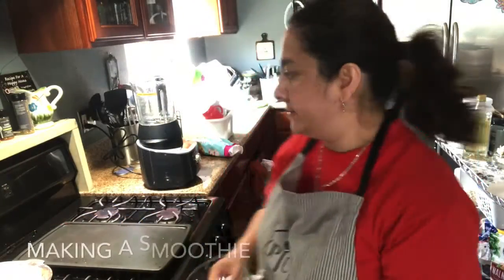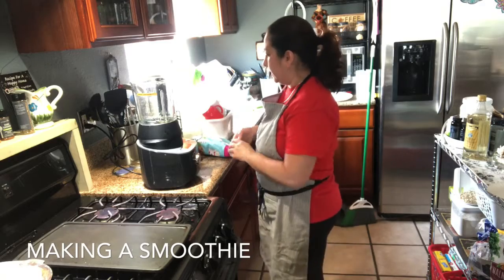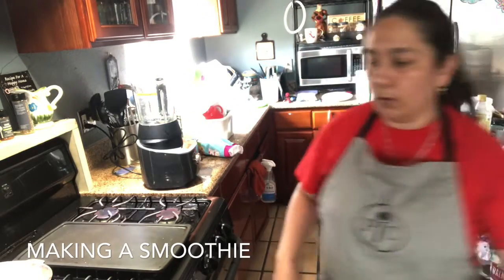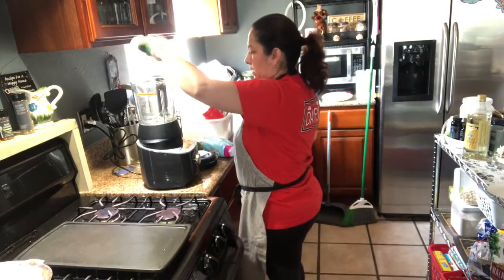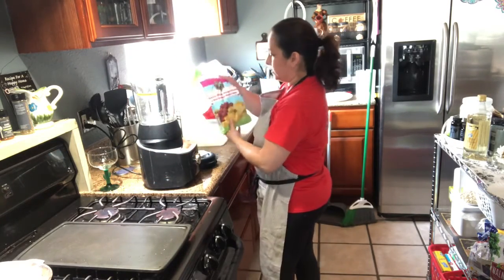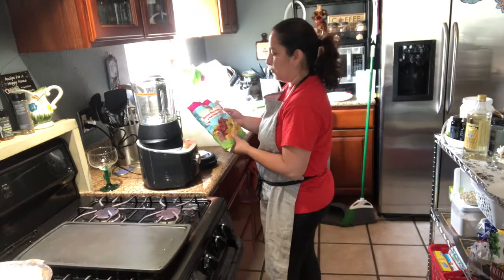I'm back. I washed most of the dishes I dirtied. Now I feel like a cold, refreshing drink. I have about a cup of water, some frozen banana slices, mango chunks, and red dragon fruit.